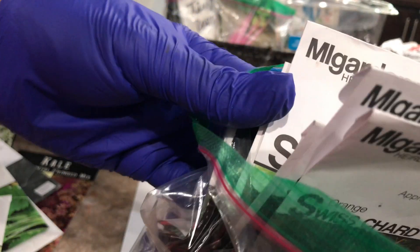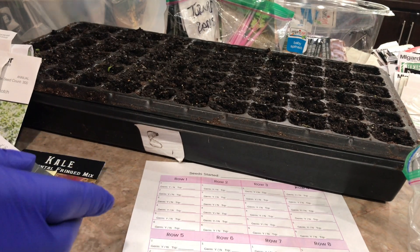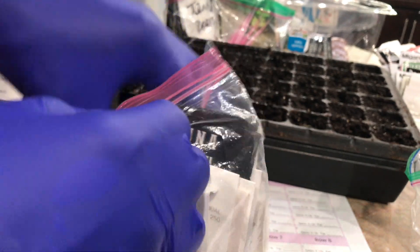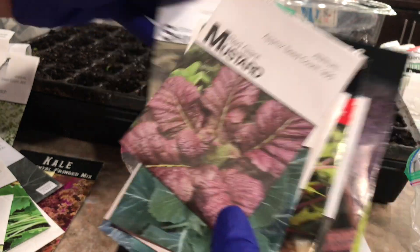I'm not going to sow any more Swiss chard right now — it is already self-seeding in the garden. And then I have some of my favorite cool-season greens to show you. First up is my husband's favorite because it's spicy — a spicy mustard green.